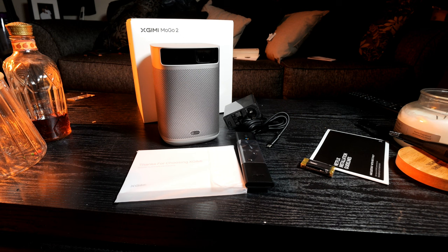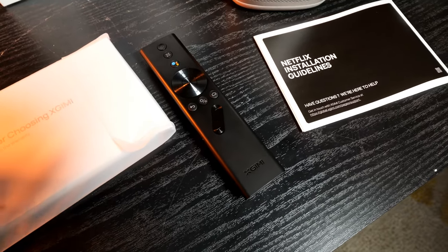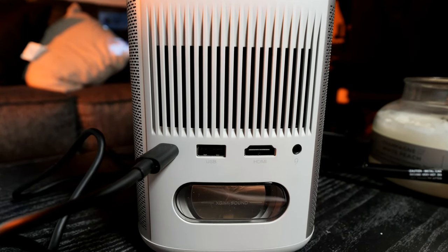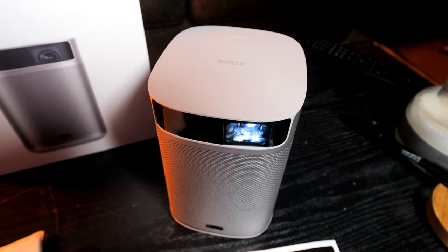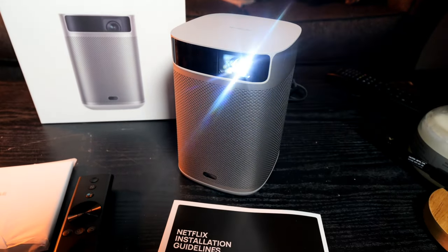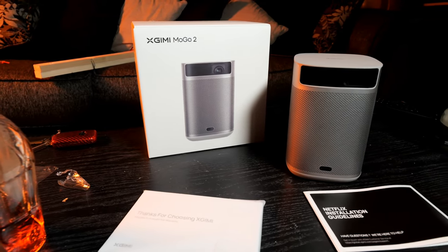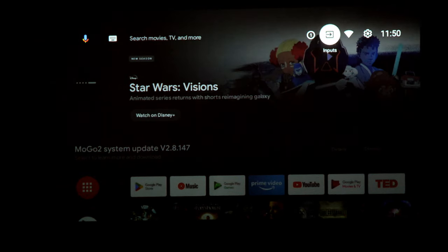There are some really cool features built into this MoGo 2. It has 400 ISO lumens for plenty of brightness, as well as auto keystone correction, intelligent screen alignment, auto focus, and intelligent obstacle avoidance. There are two 8-watt speakers giving you Dolby Audio and Dolby Digital. You get 90% DCI-P3 for incredible colors, and they boast their DLP technology which gives you more accurate color representation and better contrast between light and dark.